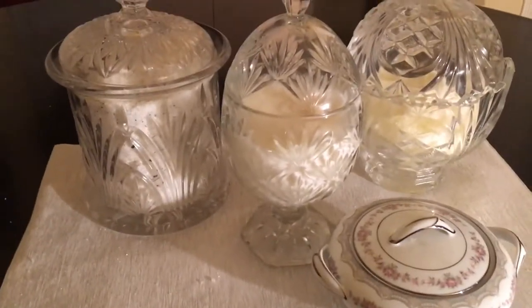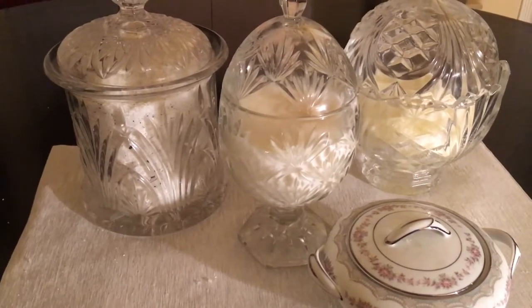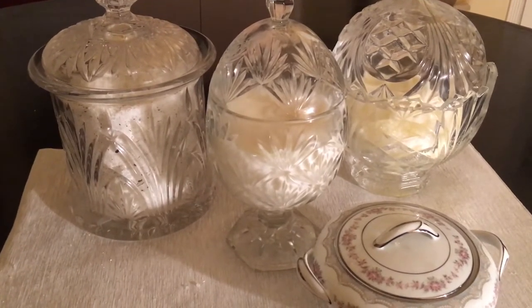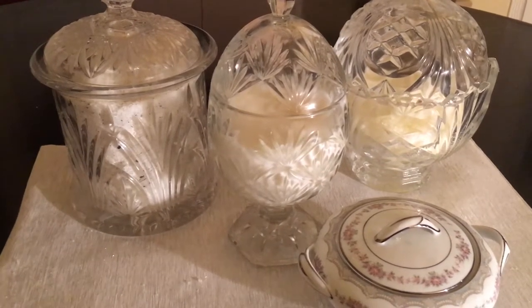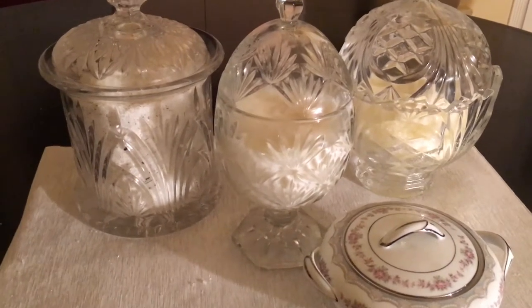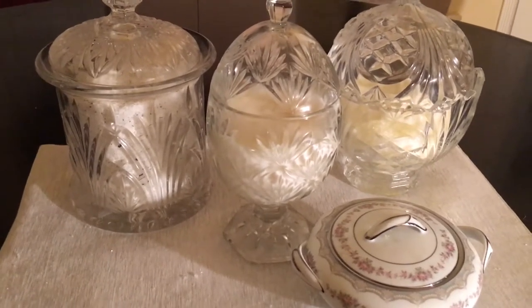Today we're going to try these and I will let you guys know once I make some more. I think I'm going to make some really cute little glass dishes to put in my guest bathrooms, and I'm going to make a few to take home for company, because whenever I have company I like to give them something special. This will be one of the items that they'll get when they come and visit.